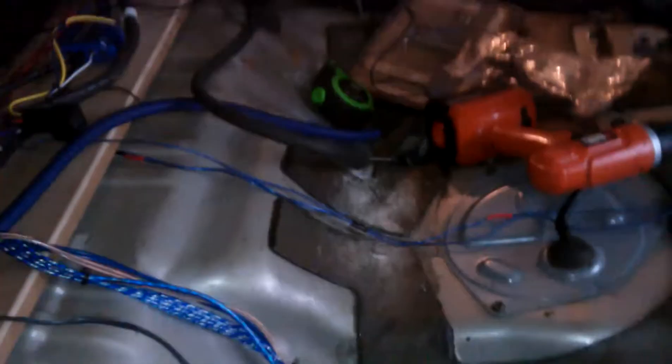All these wires might frighten some other people, but it's all in labeling baby. It ain't hard. Everything's already cut to the length and location where the amps are going to be.